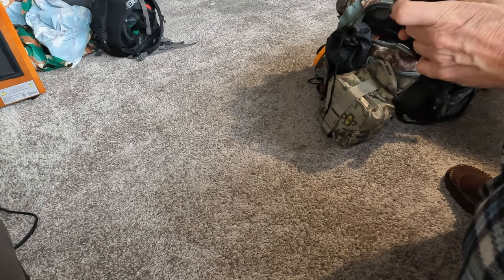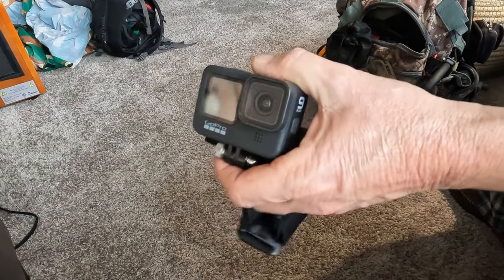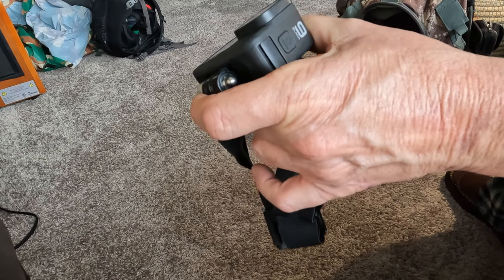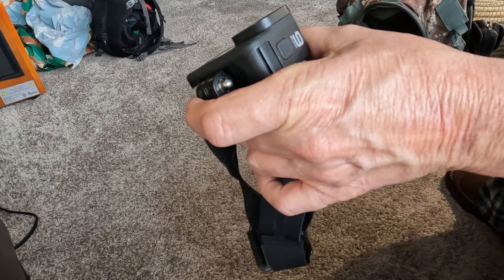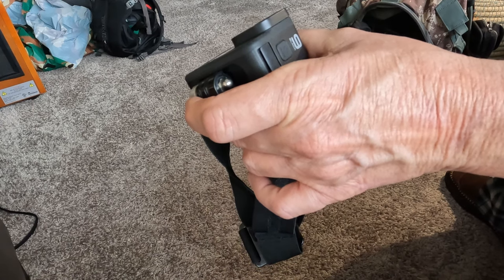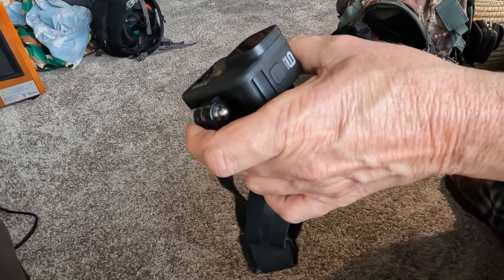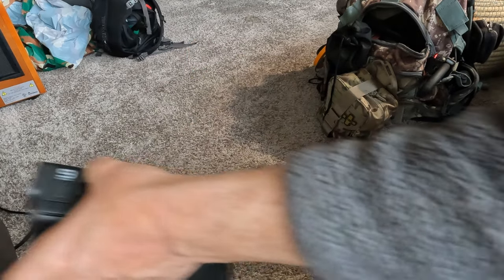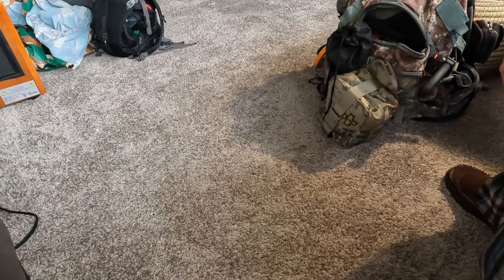I've got a head-mounted GoPro Hero 9. From that last video — the tea party — the footage from this on the head mount was a little jerky and moved around a little too much, so I think I'm going to transfer this to a chest mount for any future bushcraft outings up into the woods.